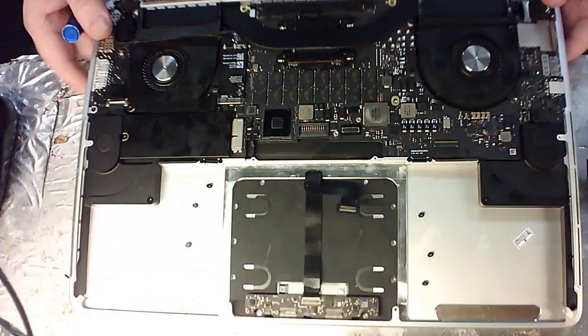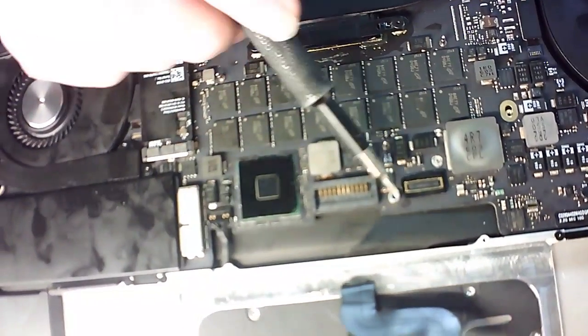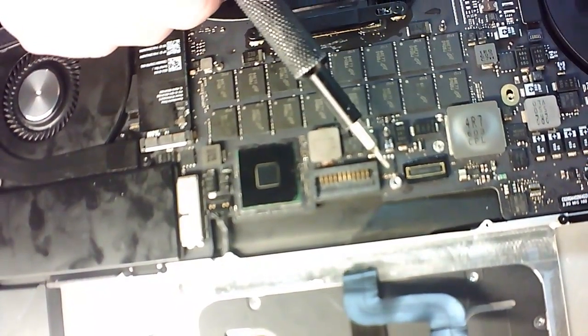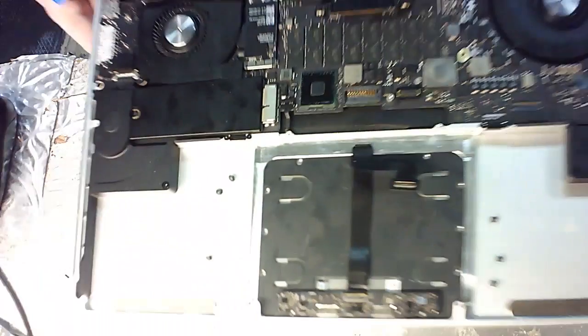One thing you do have to be careful of: on the motherboard there's a plate that goes right here over the trackpad. If you're not careful, you can actually take off one of the studs, so make sure you're very careful when you do this so you don't damage the board itself.